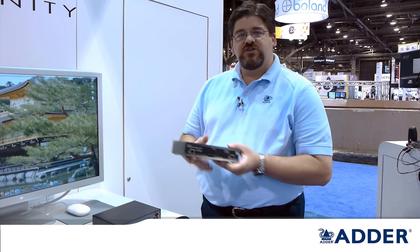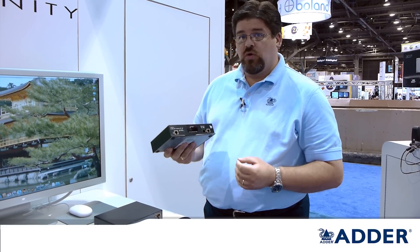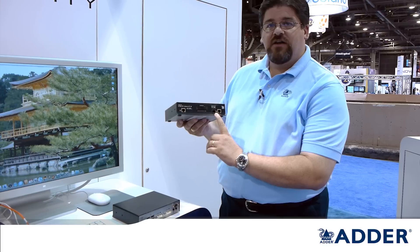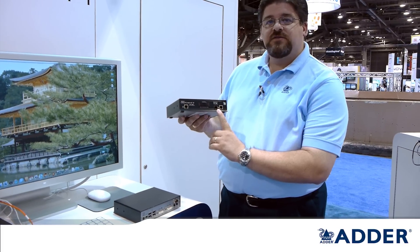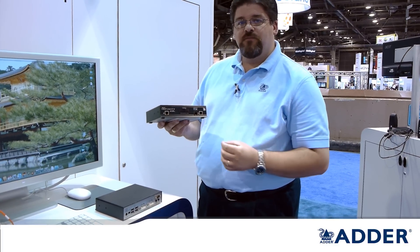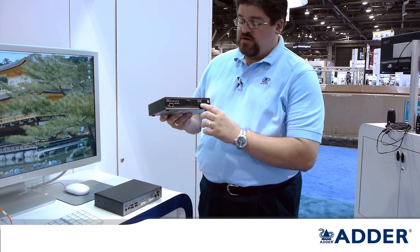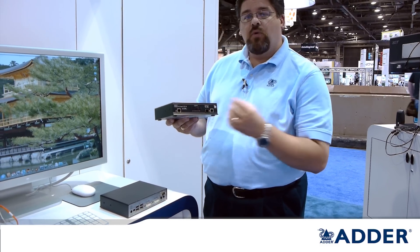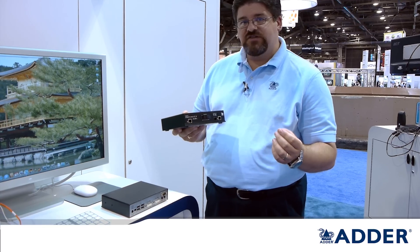One of the flexible features about the Infinity Dual is that we have added an SFP slot for an optional fiber interface. This enables us to insert our fiber — either multimode or single mode SFP — into the transmitter and make a fiber connection point to point directly out to our receiver.